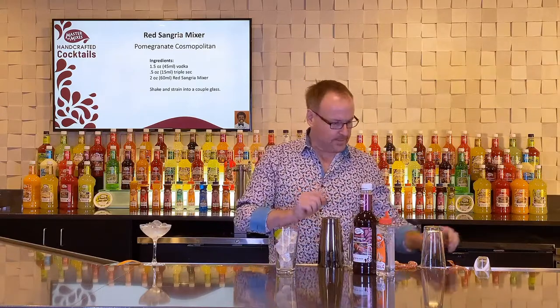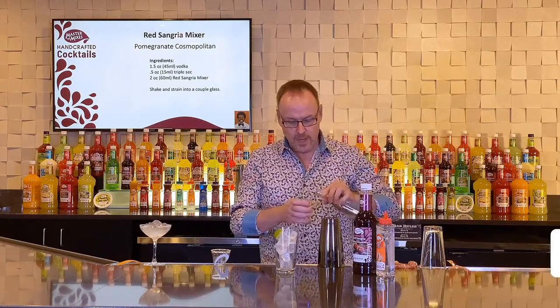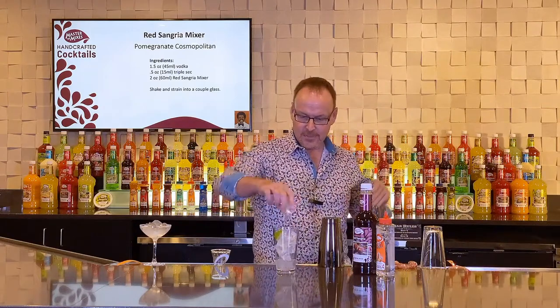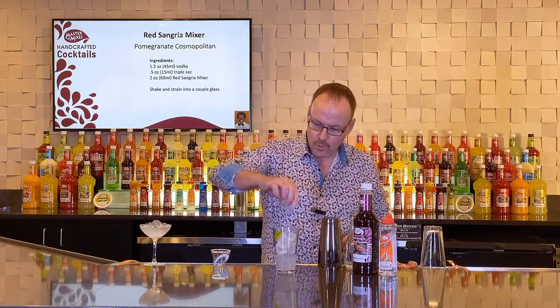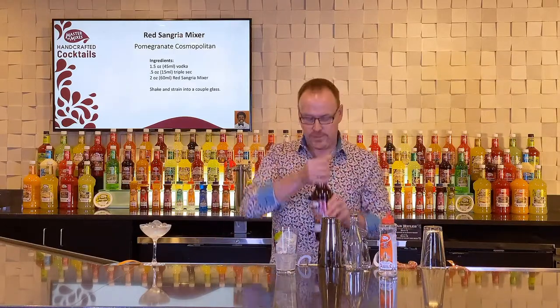Instead of using just straight cranberry juice or cranberry cocktail juice, we are going to substitute the Master of Mixes Red Sangria. There's an ounce and a half of vodka, and here's the Cocktail Essentials Triple Sec non-alcoholic syrup — great orange flavors in there — and two ounces of Red Sangria.